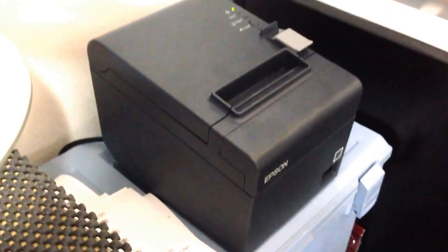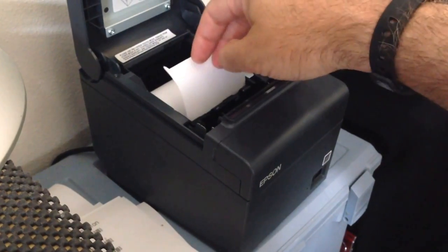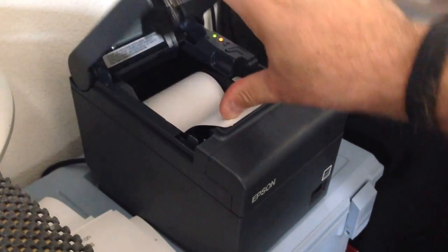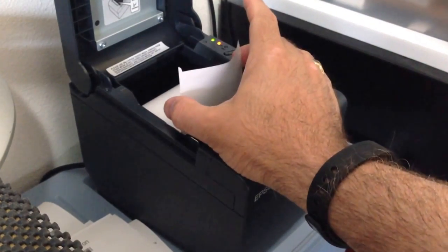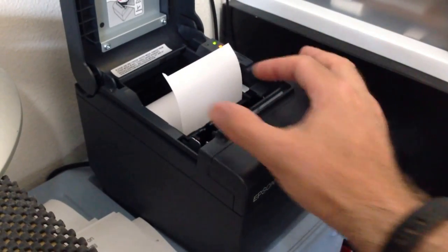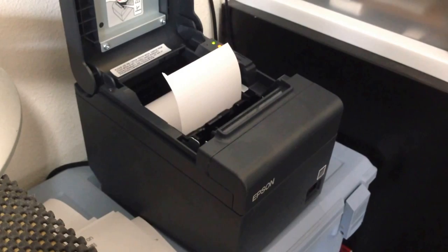Let's take a look at the inside of the printer. On the inside, it's fairly easy to get in there. There's a roll of paper that you just drop in, and you pull the paper out a little bit, shut it, and it'll basically extend the paper and cut it. There are two types of paper you can put in here: you can put 80 millimeter wide paper or a narrower 58 millimeter thermal paper roll.